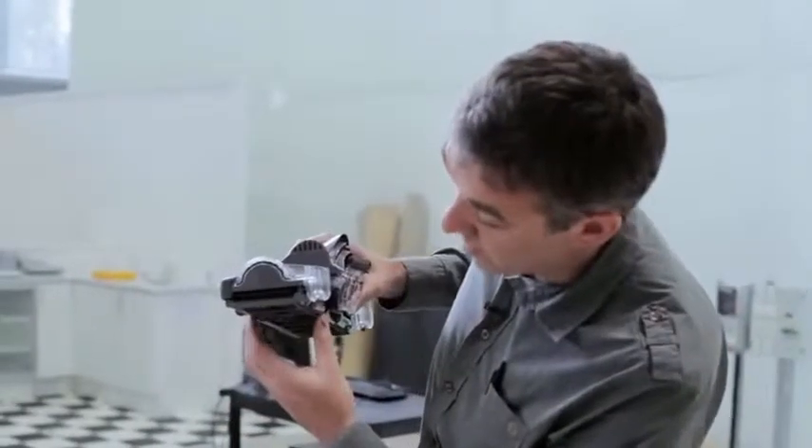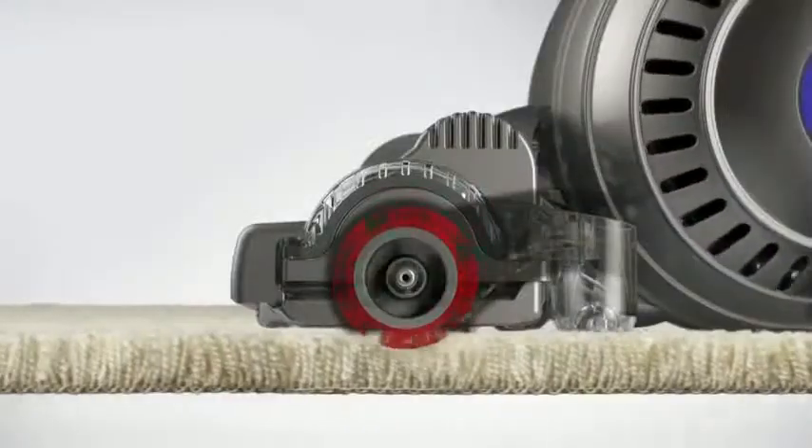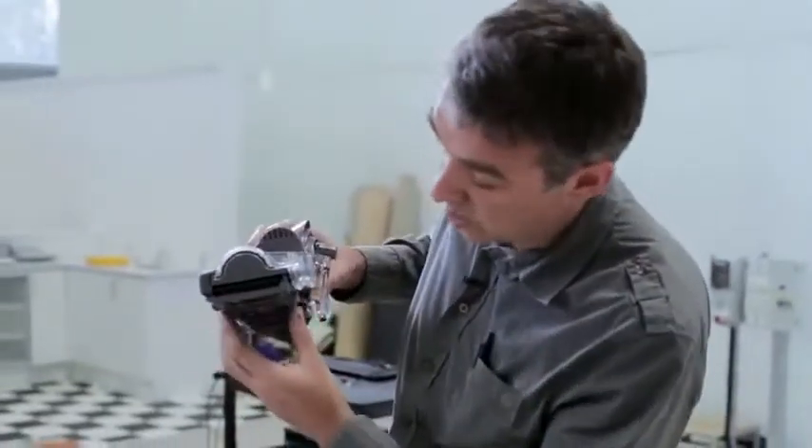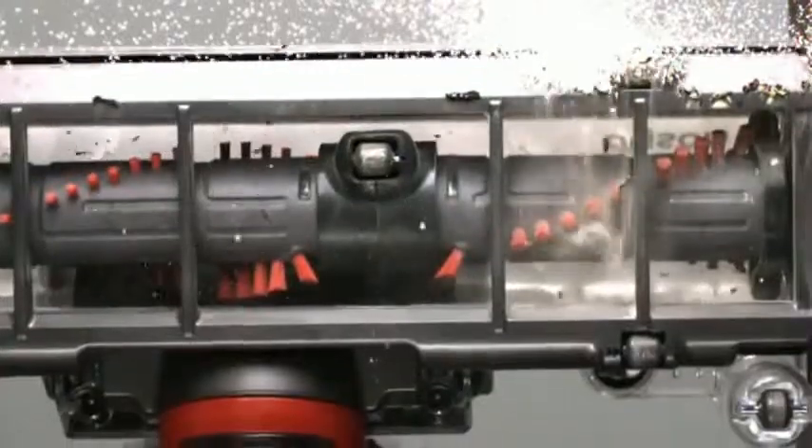The way it works is on carpets the sole plate rides up and the bristles penetrate down so they can clean the fibres of the carpet and agitate the fibres. On hard floors the sole plate drops down creating a close seal to the hard floor and that means you get really good pick up on hard floor and in crevices.